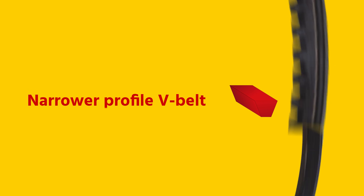Think for example of transport drives, fans, and automotive and agricultural equipment. There are three common types of V-belts: the classic V-belt, a V-belt with a narrower profile, and a toothed V-belt.